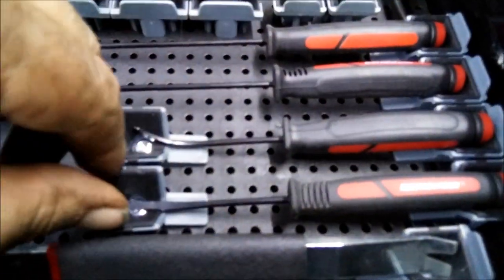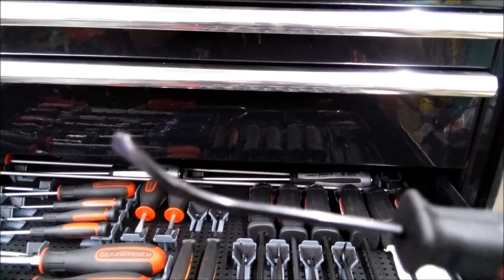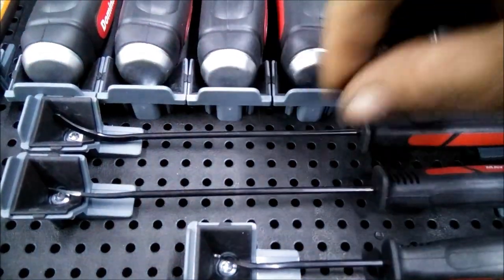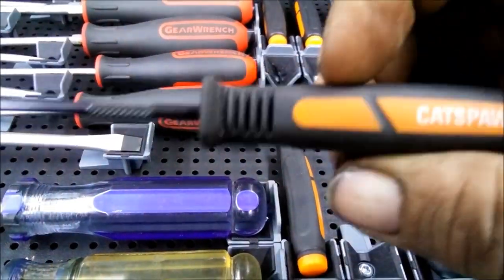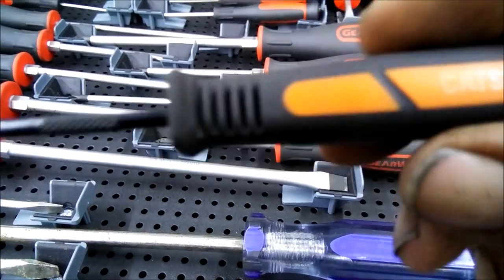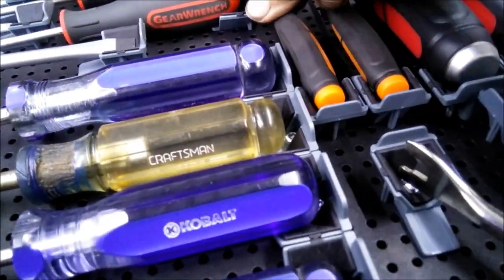Yeah, hey there guys. Just wanted to show you these right here. They've got those little seal pry bars — they come in very handy. I've got the short set and I've got the longer set right here. I really like Mayhew; they haven't failed me yet. And then I've got a large assortment of picks here from Mayhew — these little ones come in very handy. I use them quite a bit. I'm just a big fan of the Mayhew stuff.